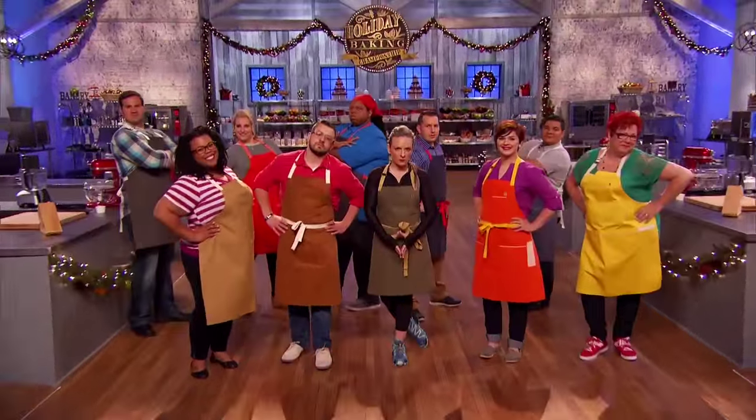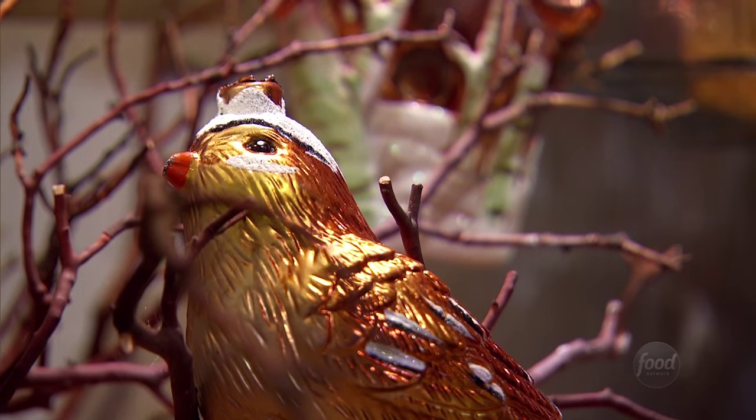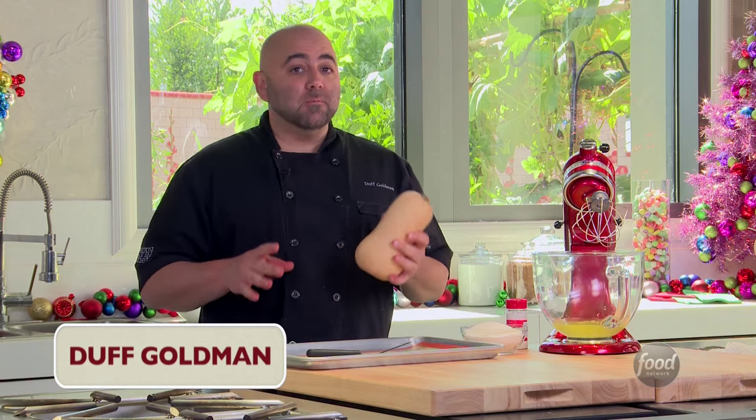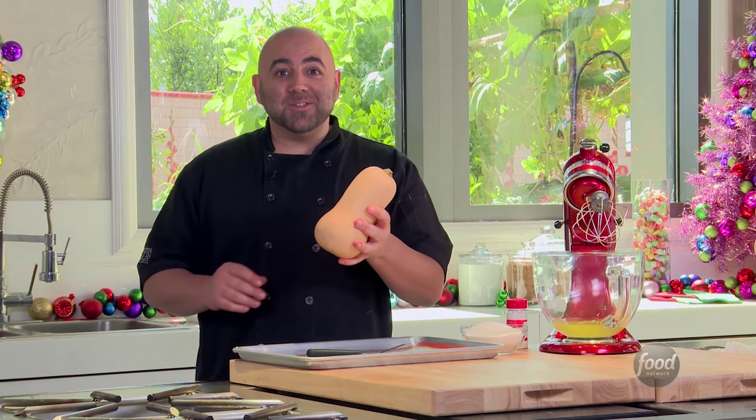For the Holiday Baking Championship, we asked the bakers to celebrate the season and bake a dessert with a fall harvest ingredient. So here's what I would do for a fall harvest dessert using — wait for it — butternut squash.